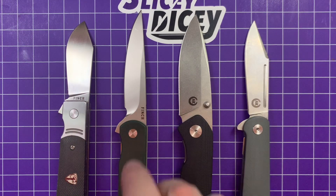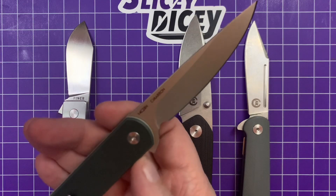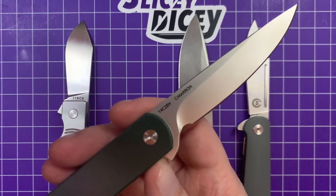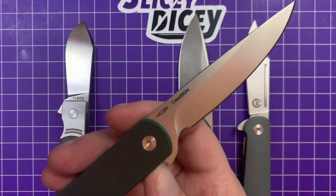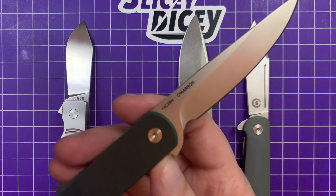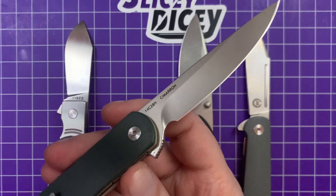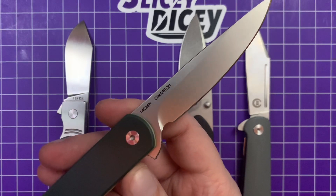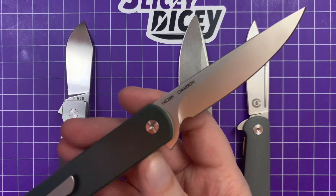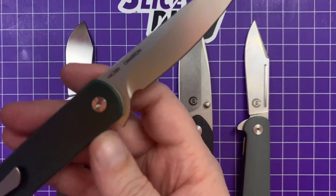Next up is another Finch — this is the Cimarron. This one is less expensive. You're looking at 14C28N steel, also one of my favorite EDC steels. You see it on the Kershaw Bare Knuckle and some other knives. It's a great steel for a budget-ish knife. This is a bit more than what I'd consider super budget though — $89 for this one. That's a bit much for the steel, but not for everything else. Still, I love 14C28N, so it doesn't bother me much. I know some people are going to say you can get a whatever for $89 with better steel — and yeah, you're probably right.